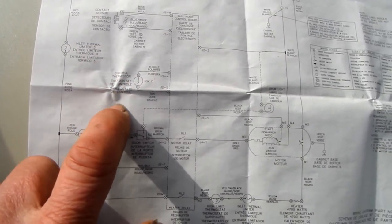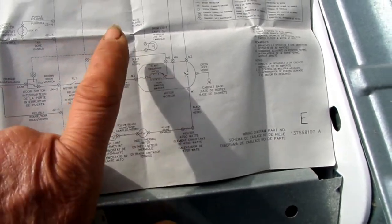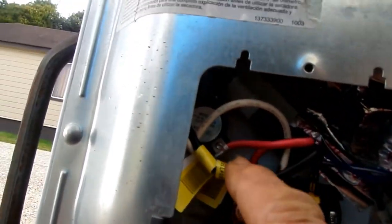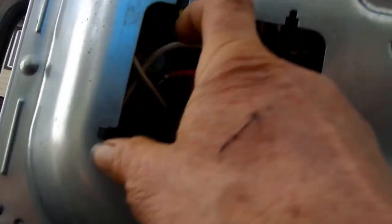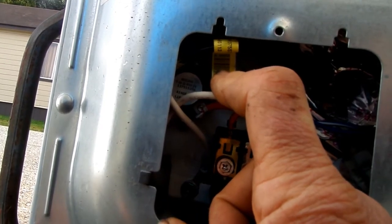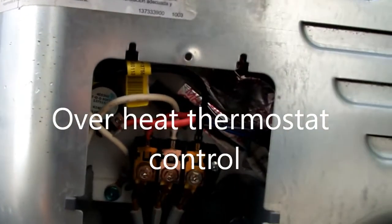We're going to look in there first to see if we see any evidence of burnt connections. This one also has a thermo cutoff right here at the hot lead, which is not very common. But it's not likely that this has surge damage — this is normally a thermosensitive cutoff or thermostat that cuts off by itself.